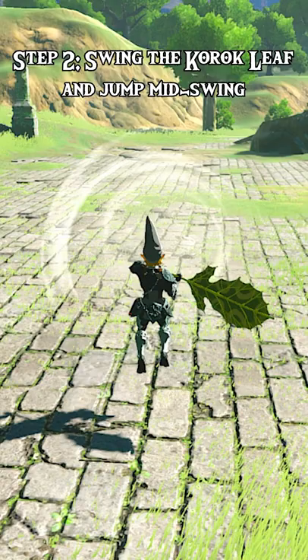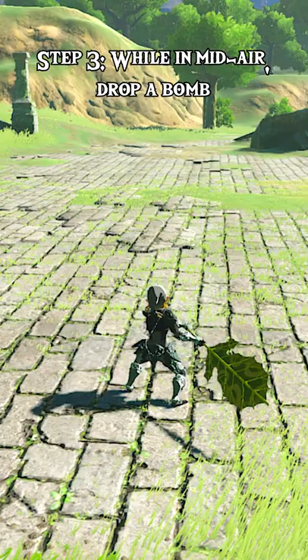Step 2: Swing the Korok Leaf and jump mid-swing. Make sure you jump after the wind has already started blowing.